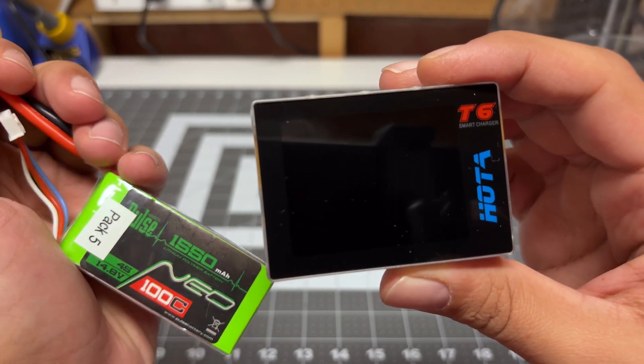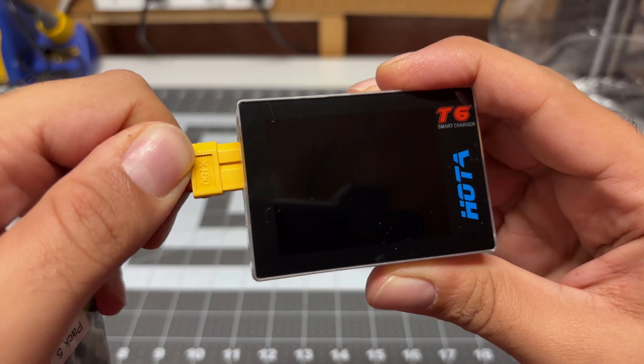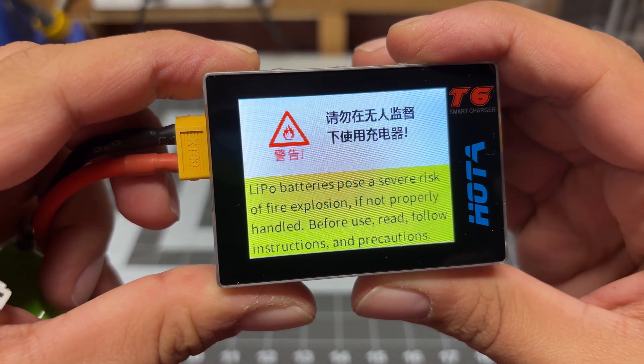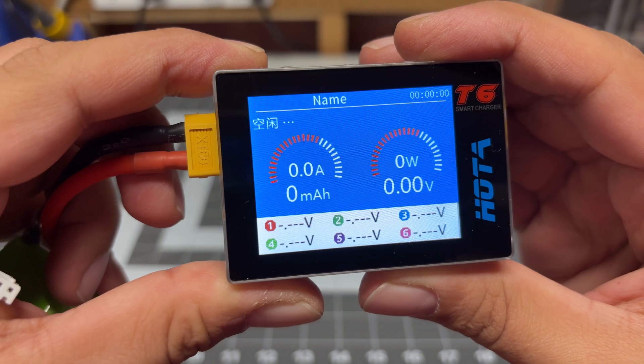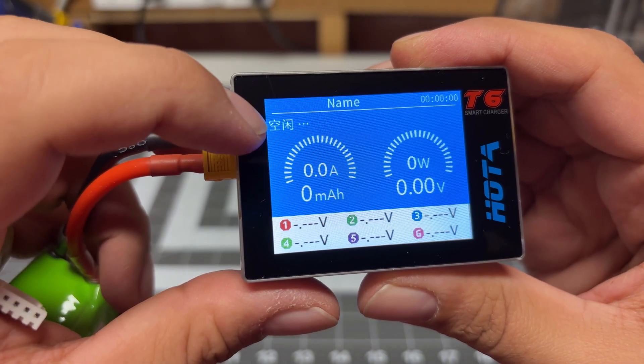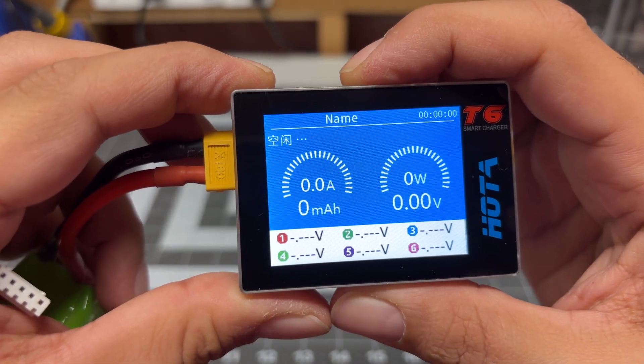Let's power this on for the first time. I'm going to use this battery here to power it on. It's got a nice colorful display and it does turn on very quickly. Unfortunately, it does look like it's set to either Mandarin or Cantonese, which I found the same thing on my other Hoda charger.